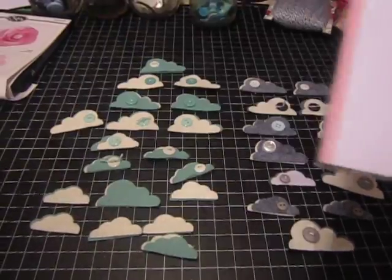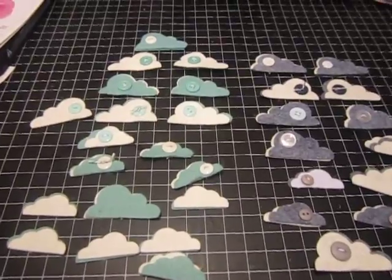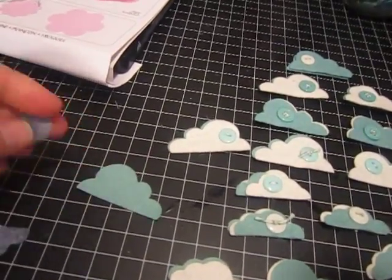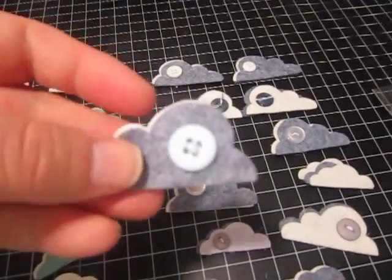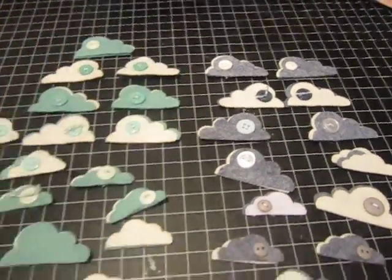This is the die that I used as the cloud die. I bought some felt and I cut out these little clouds, and they look like this when you cut them out. They're just little clouds like this. I glued them together and then I put a button on them — that's how they turned out.